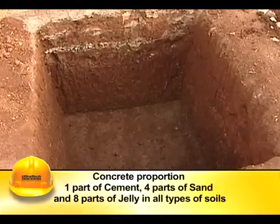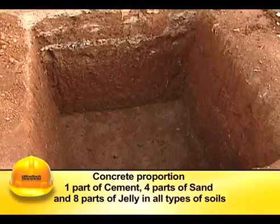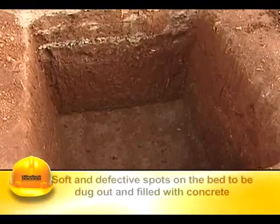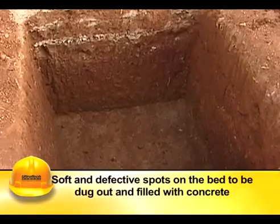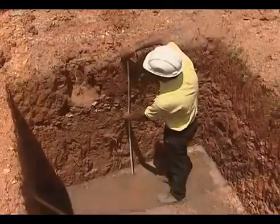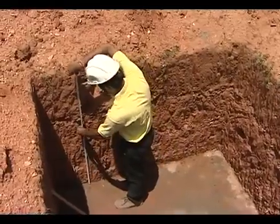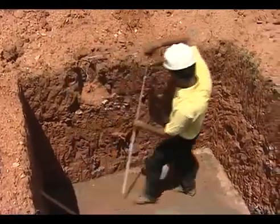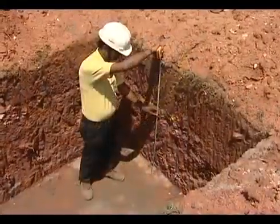Any excavation done to an extra depth should be filled with lean concrete consisting of one part cement, four parts sand, and eight parts stone aggregates. In all types of soils, soft and defective spots on the bed of the foundation shall be dug out and filled with concrete.